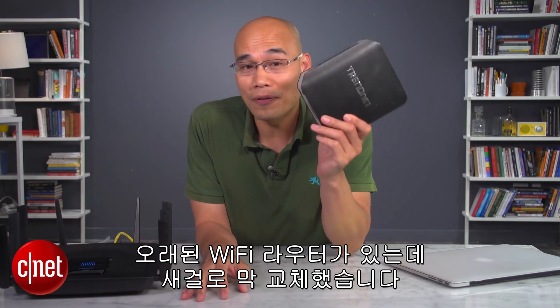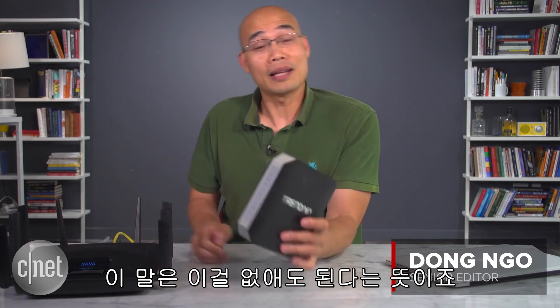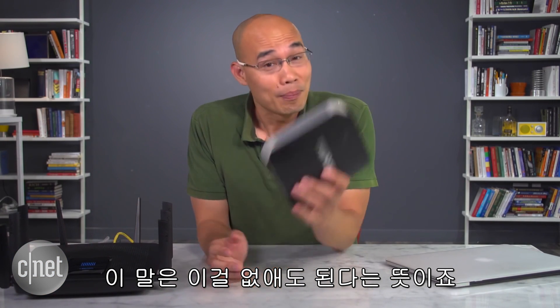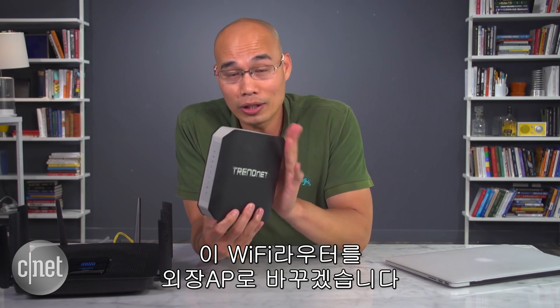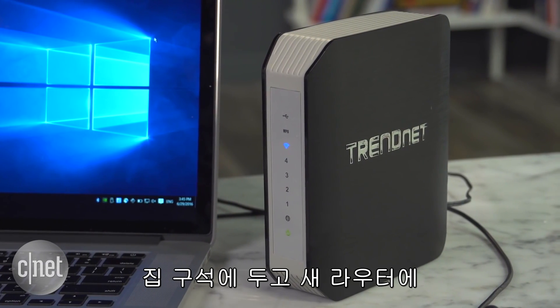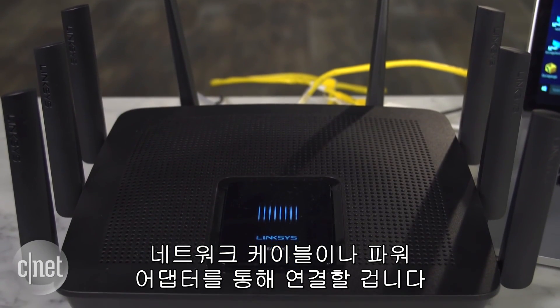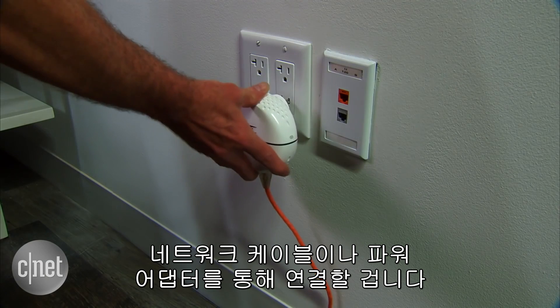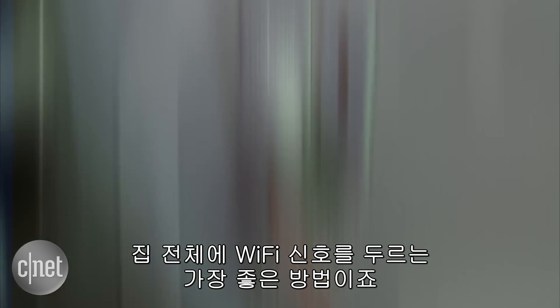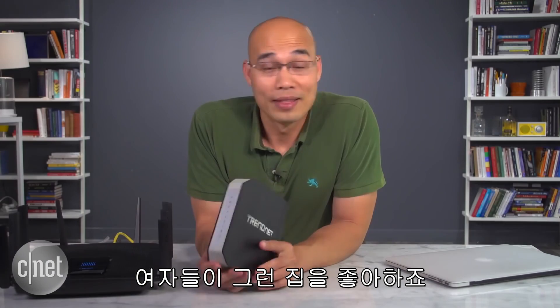I have this old Wi-Fi router right here which I just replaced with this brand new one. That means I can give this one away, but I have a better idea — I will change this Wi-Fi router into an external access point. I can put it at the far corner of my home and connect it to the new one using a network cable or a pair of power adapters, and that is the best way to blanket my home with Wi-Fi signal.